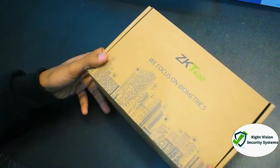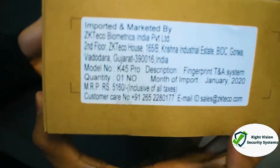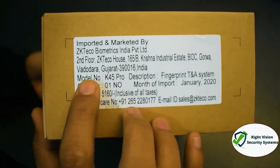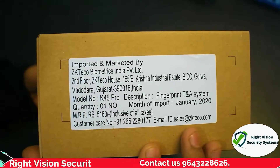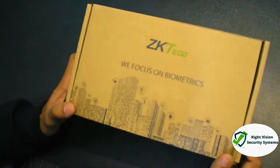Let's start with the box overview — how the device comes packed. ZKTeco K45 is basically a starting-range device. I'll show you the model number: K45 Pro. The brand mentioned on the box is ZKTeco Biometrix India Private Limited.